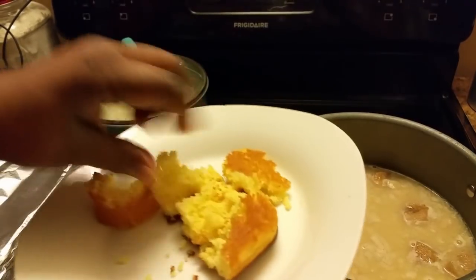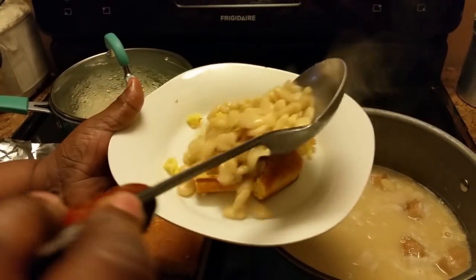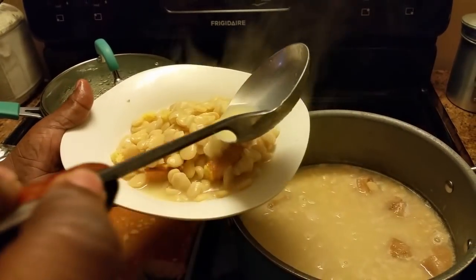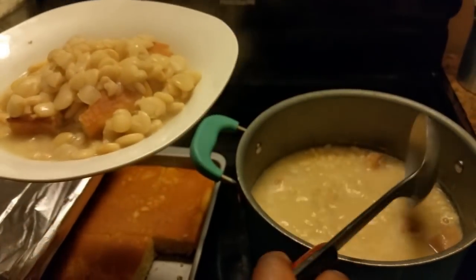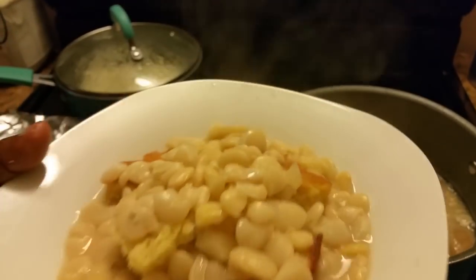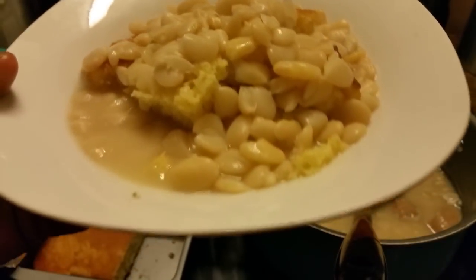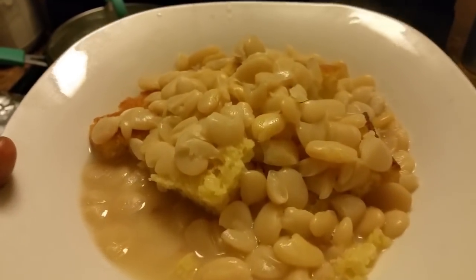I mash mine up and then I just lay my lima beans right on top — see there. That's why I put plenty of water in there, as y'all can see, so your beans won't be dry. These are my lima beans. I also made pork chops and cornbread and rice. I'm gonna take a picture of my whole plate, but this is all I want right here — I may eat a pork chop too. But I'm just showing y'all these lima beans.